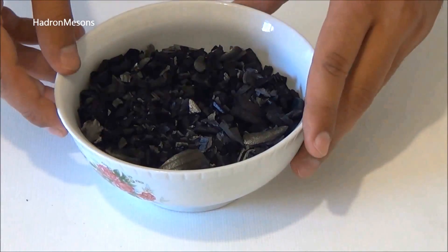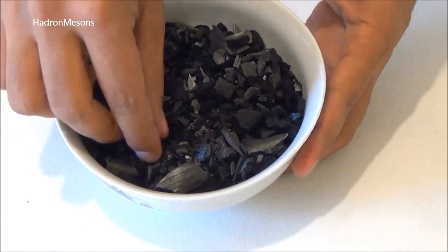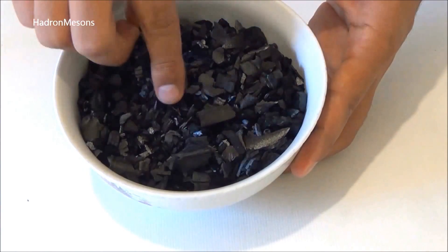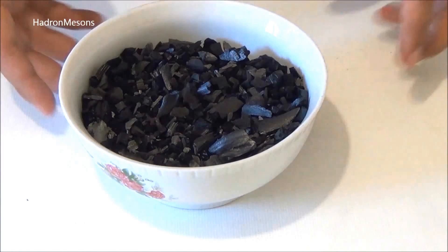Step 3. Use small pieces of charcoal because it will help purify the water better, so you can bash the charcoal and then use it for filtration. Wash the charcoal after bashing to remove the black residue. I've bashed and washed it before.